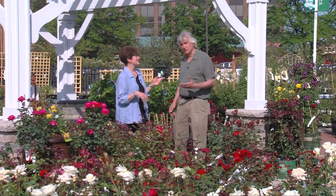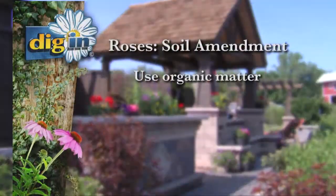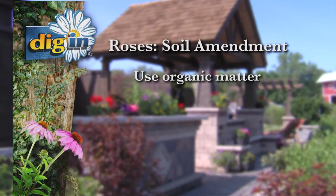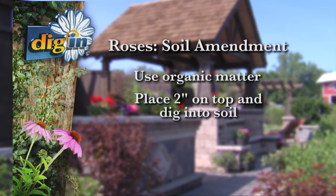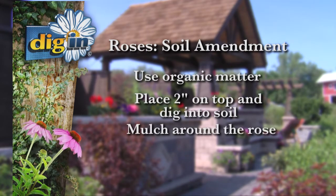You also need well-drained soils, and if you live in the Chicago area, most of you have clay soil. So how do you deal with that? You need to amend the soils with organic matter — usually two inches spread over the top and dug in before you plant the rose will be enough to modify it — and then mulch it to keep that good organic matter.